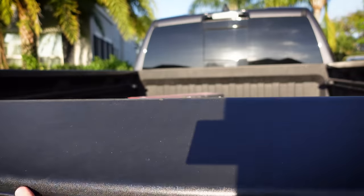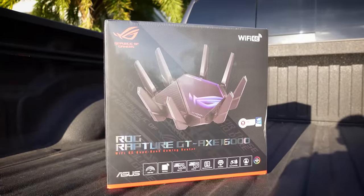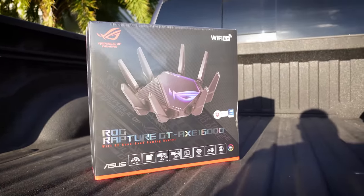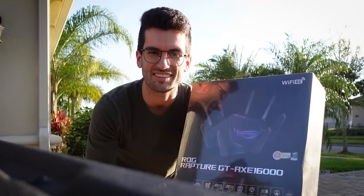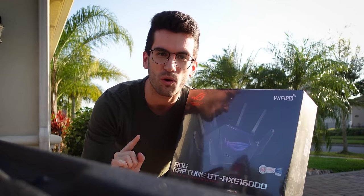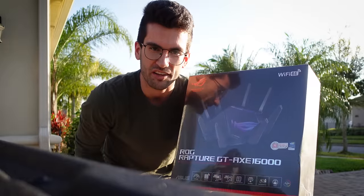That is insane. I have two — my house is a decent size, but two access points is all I need. He has nine and he's still complaining about connectivity issues. But I told him we have one simple solution, and that is this guy right here. This is the ROG Rapture GT AXE 16,000 and she's a behemoth. So what we're going to do in this video is overhaul his entire Wi-Fi setup and replace all nine of those access points with this one beastly router from ASUS.